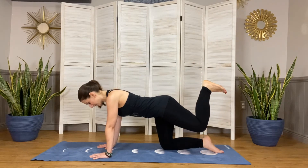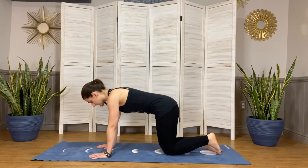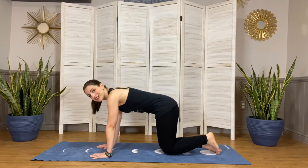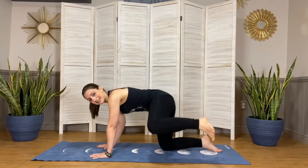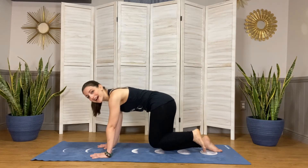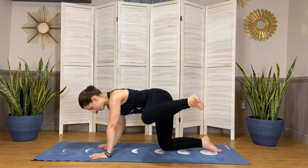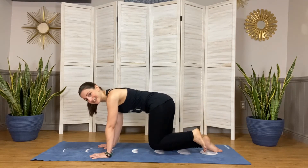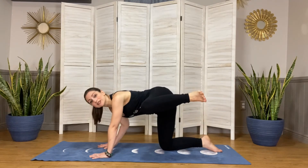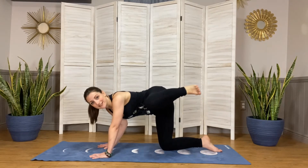Bringing that knee down just for a moment, checking into our foundation, making sure we're still strong. Moving into what I call the fire hydrant — bringing our knee out to the side like you're a dog doing what dogs do on fire hydrants, then bringing it back down. Eight reps. Holding it, then extending that foot back and bringing it in for eight more.